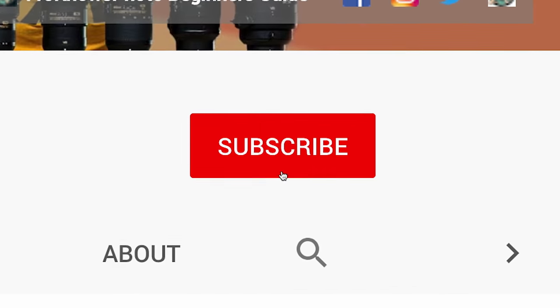Don't forget to like, share, comment and subscribe, and download those raw files to play with them yourself. Jared Polin, froknowsphoto.com. See ya.